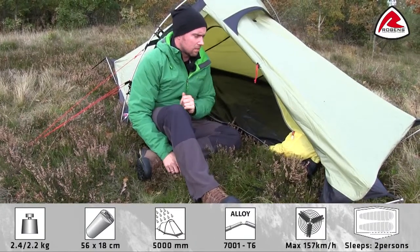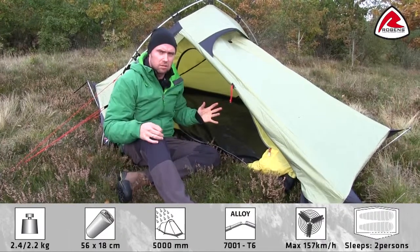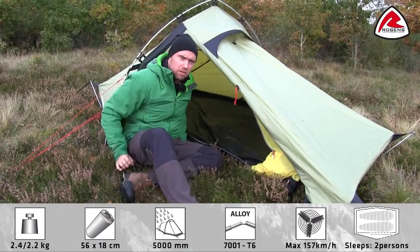If you want to use the tent as a shelter during rest, you can easily detach the inner tent to have a roomy shelter for two persons. Let me show you how easy it is.